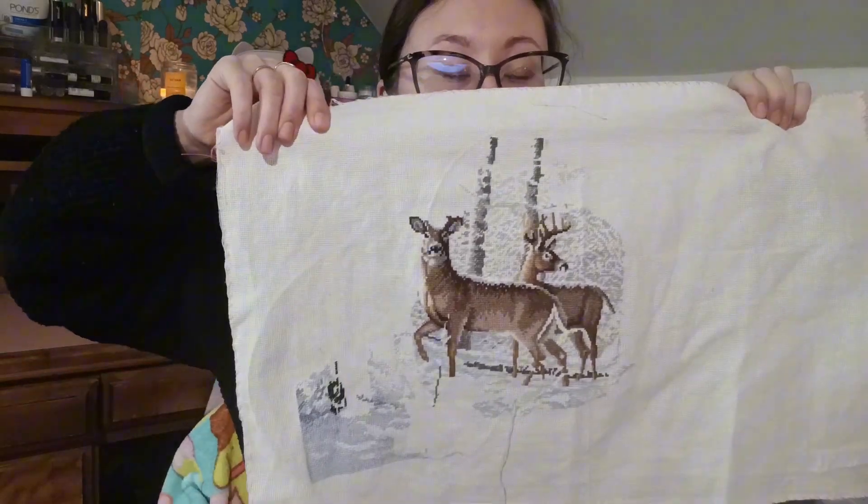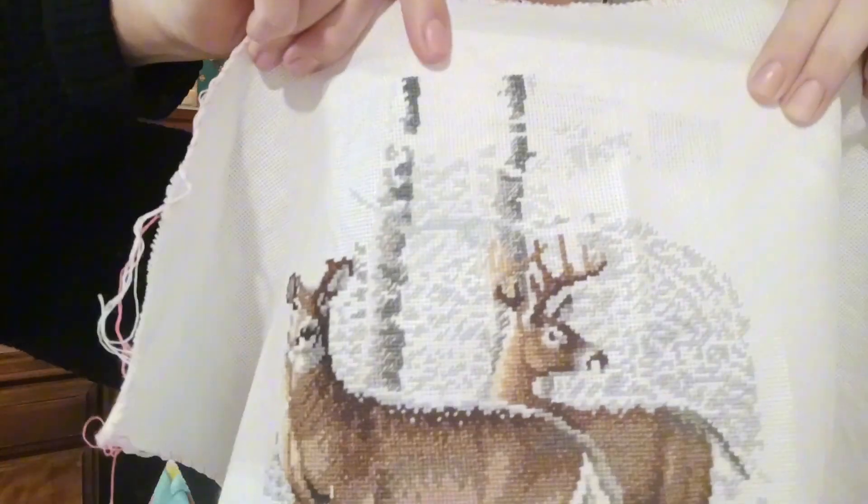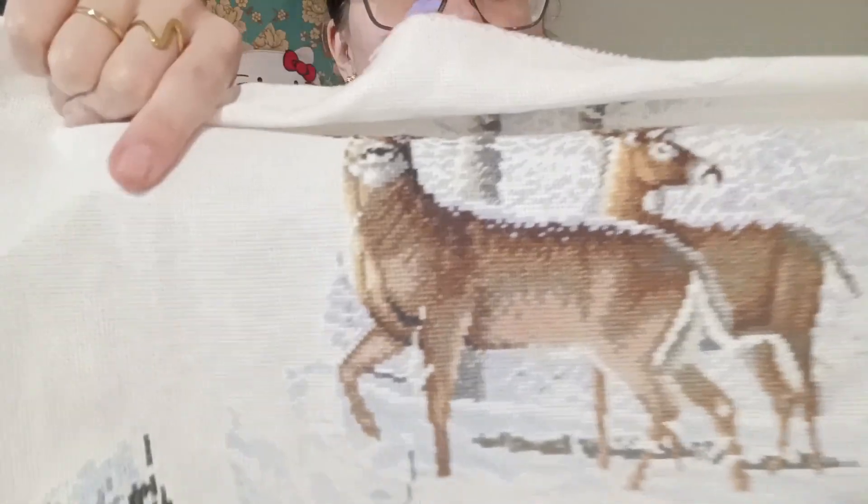I'll show you my other WIP, which was the Dimensions Gold Collection Woodland Winter - it's looking so good, I love how this is turning out! I did most of this bottom corner, started my tree, then went up and worked on the trees last night - did all of this. It's coming along, I love this project. It's just beautiful and I haven't even backstitched it yet and it's gorgeous.